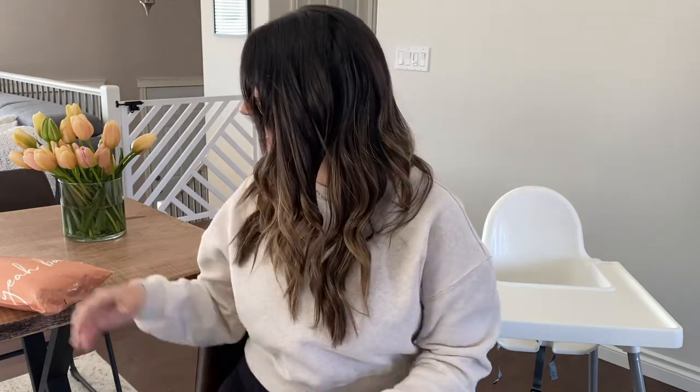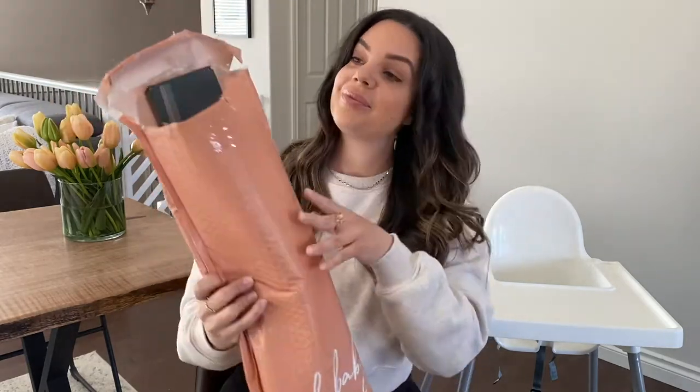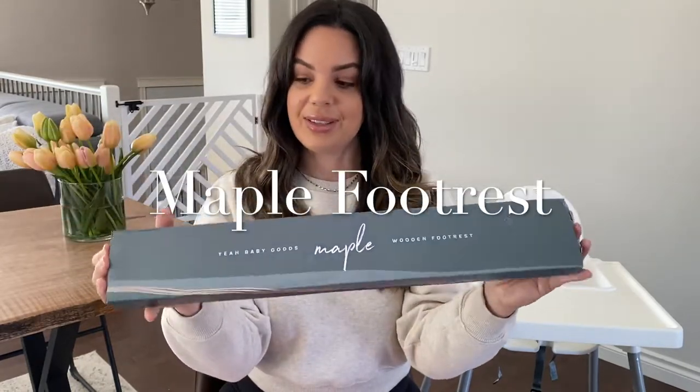I'm excited to show you which accessories I picked. So this is what I got — the order came in little packaging from Yeah Baby Goods. The first item is the footrest, and I chose the maple wood footrest.